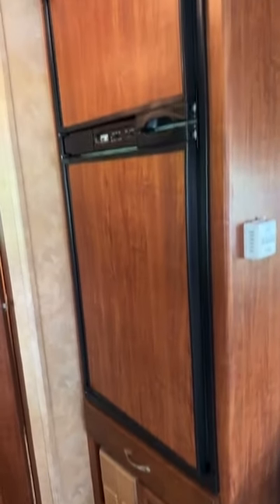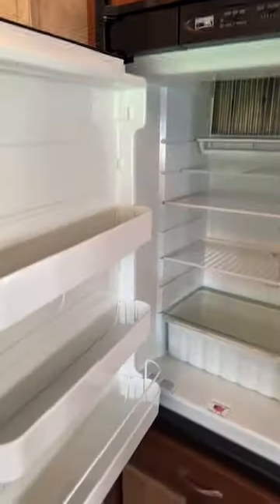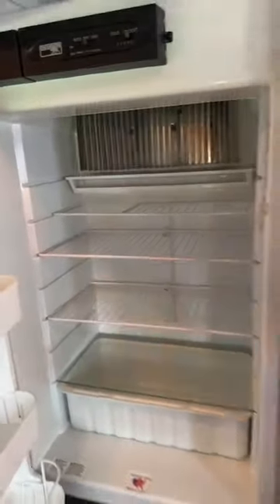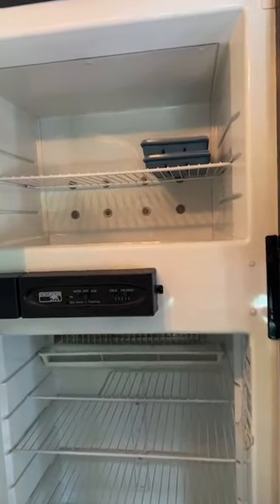Two more drawers. There is your fridge and freezer so you can see how much room you're going to have — very big. Here's your freezer. Both work on electric and propane. We supply ice cube trays for you because everybody loves to have ice on vacation.